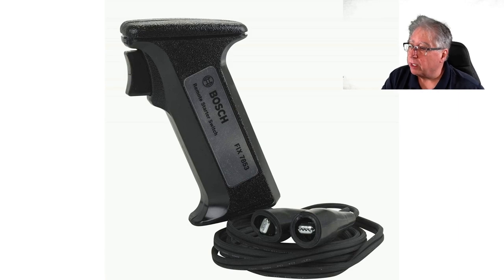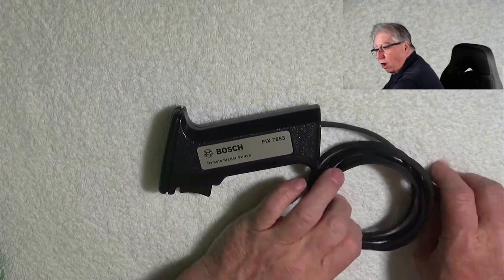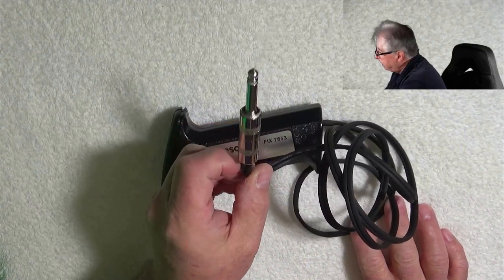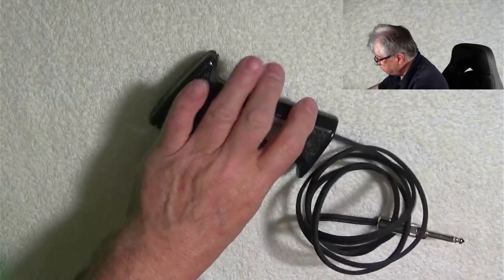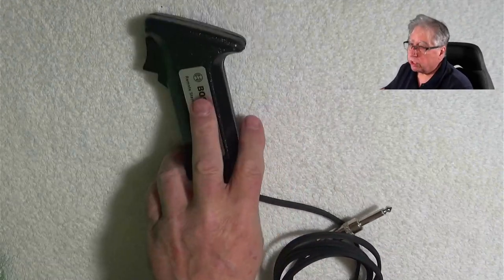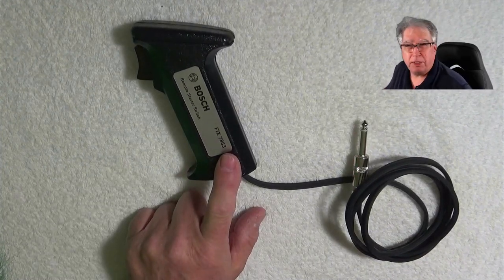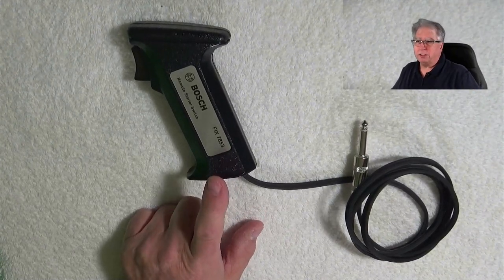Let's take a look at my little project here. All I did was cut off the alligator clips and put on a little quarter-inch plug right there. Works really well. This is an absolutely awesome alternative, and with testing it holds together. The big important part here is this was about 15 bucks, Amazon Prime — something you can get reasonably cheap.